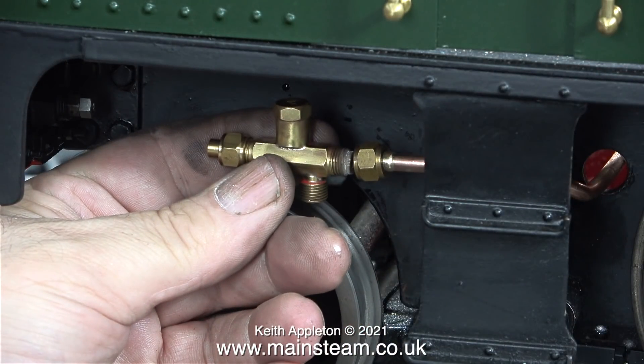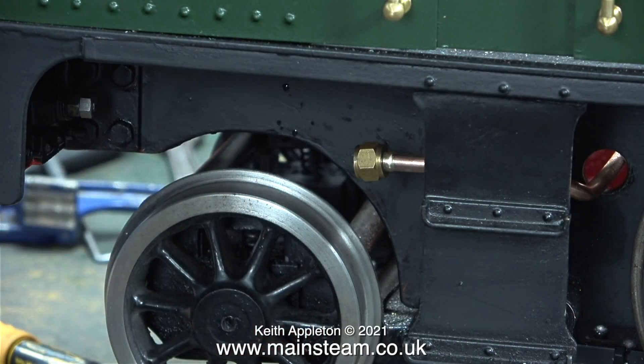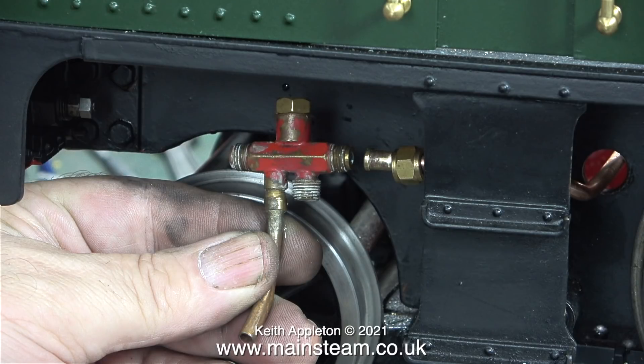For the fitting job I'm going to use one of the cleaner injectors just because it looks better. Here you can see the purpose of the water overflow extension pipe — from the driver's point of view it makes it much easier to see whether the injector is working when driving the locomotive on a track, as the water shoots out to the side and is more visible.